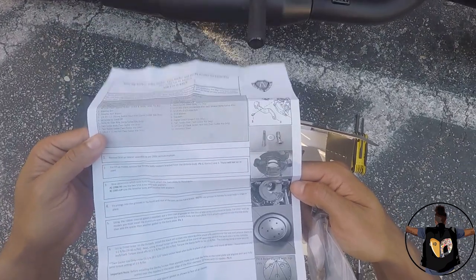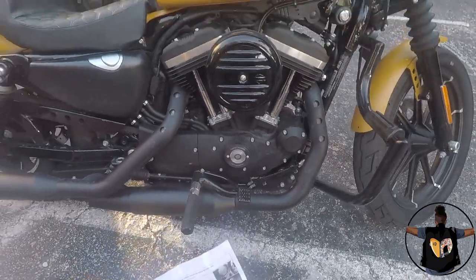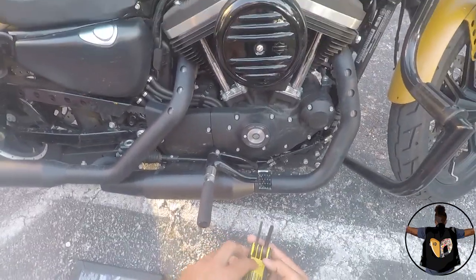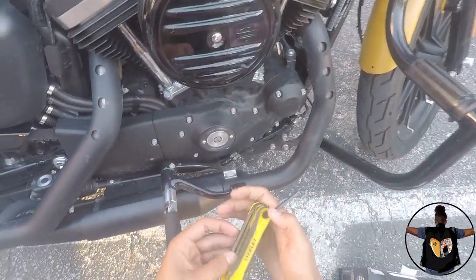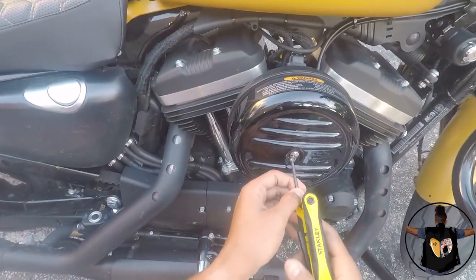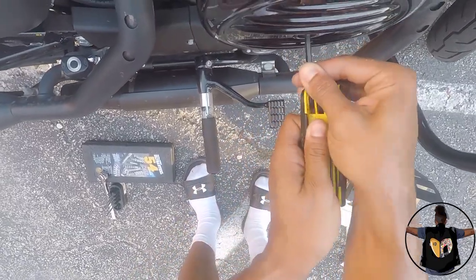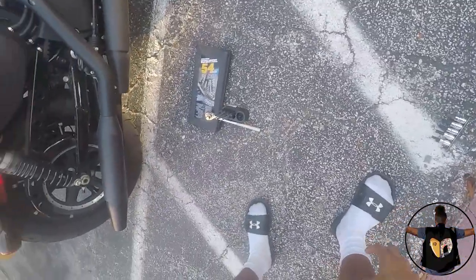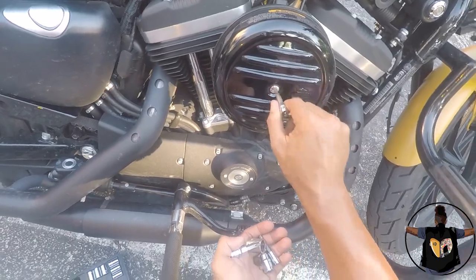You got the backing plate, air filter element, back plate spacer, air filter cover, breather bolts, breather bolt washers — pretty straightforward. I'm gonna walk you guys through it, but let's start by taking the stock air filter off the bike. It's actually a hex — a little bit smaller — that one's not gonna go, that one's not gonna go, that one's not gonna go — off to a great start.